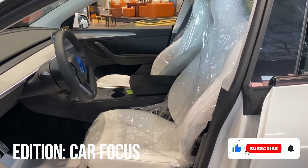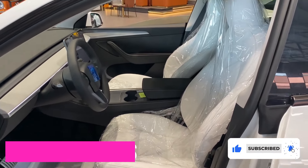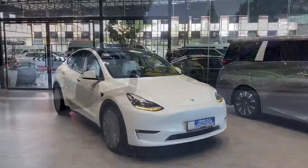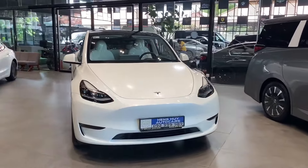Click subscribe and the bell icon so you don't miss out on our next edition. Okay, guys, let's dive into the Model Y Juniper Mini.